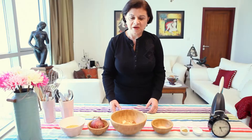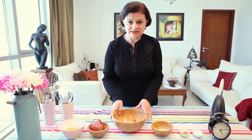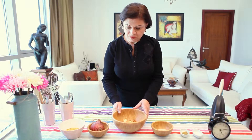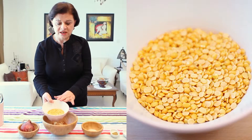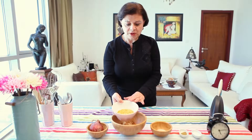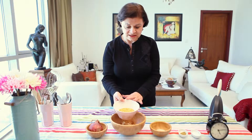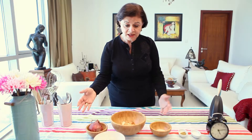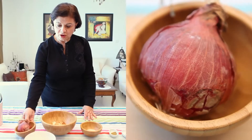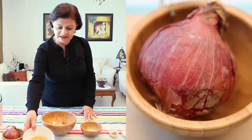Hi, this is Afaf Hamati and welcome to my kitchen. Today we're going to do shorbit al-adas, lentil soup. I'm using yellow lentils today — usually we have red lentils and dark brown lentils, but today we're going to do the yellow lentils.